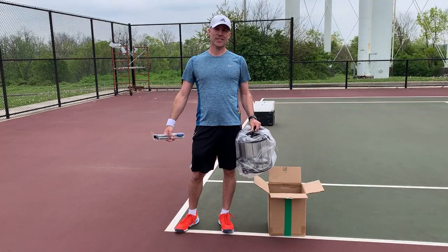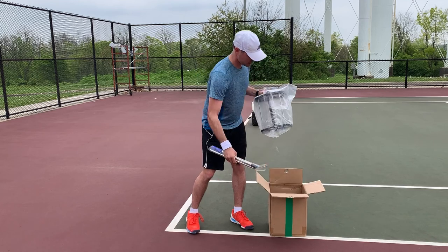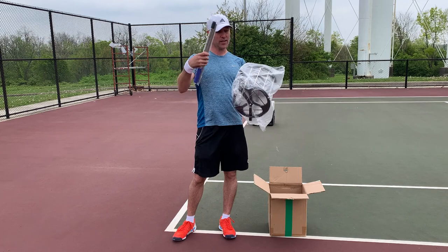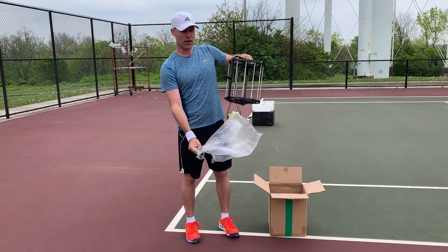The first thing I want to show you is how to put it together. It comes in a box like this — it's like 98% already put together. All you have to do is basically assemble the handle and stick it in the machine. I'll show you how to do that really quick.